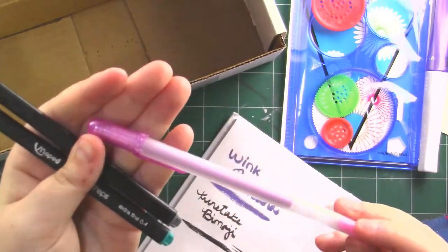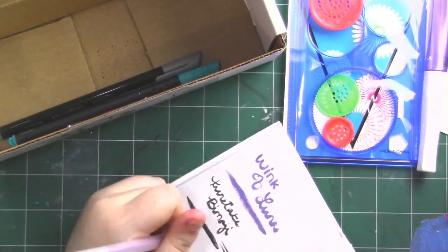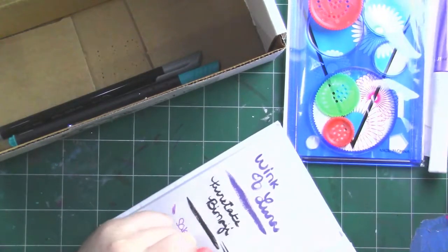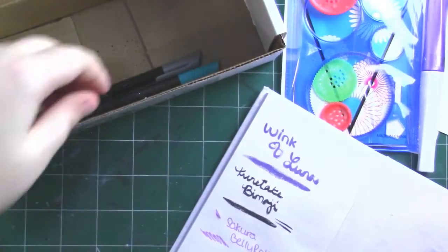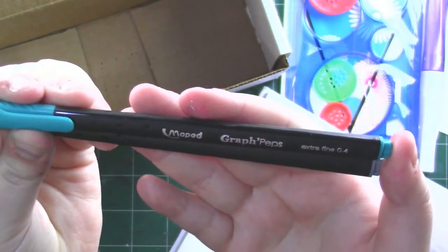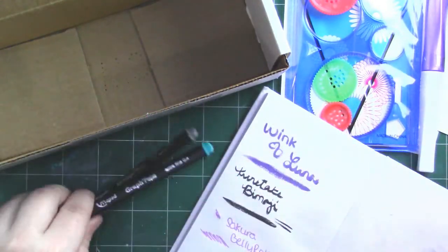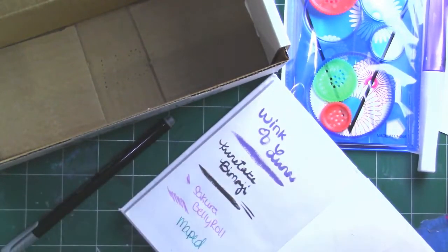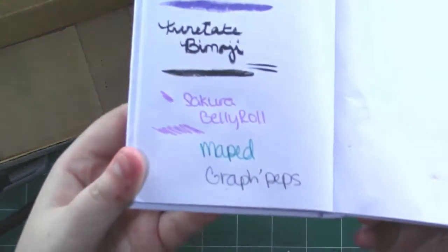We got three pens. First, this is a Sakura Jelly Roll metallic and it looks like it is pink. This is a Sakura Jelly Roll — and it is metallic. I don't know if you'll be able to see it, but it is shiny. And then lastly, we've got two Maped Graph'Peps — very interesting name. We got one in a teal turquoise-ish blue and one in gray. It's a nice fine point. I like these colors a lot; they match their lids pretty well.